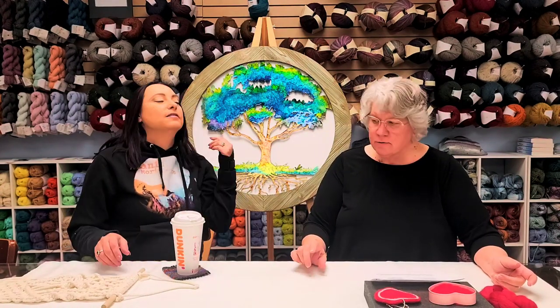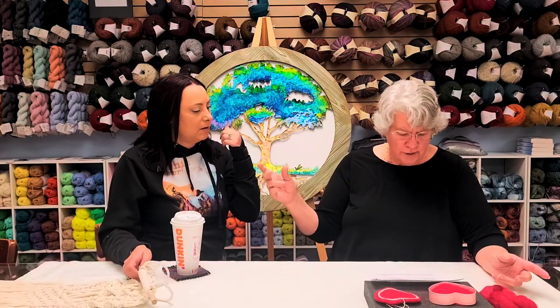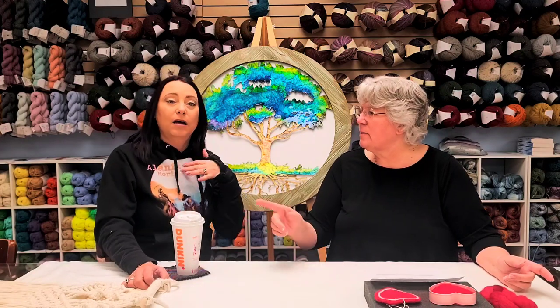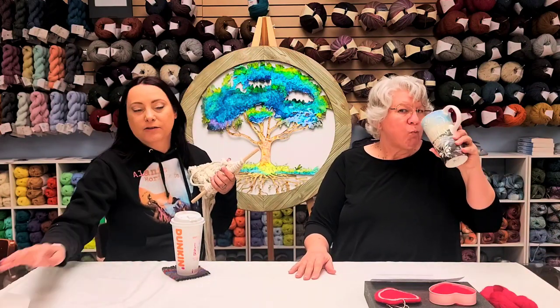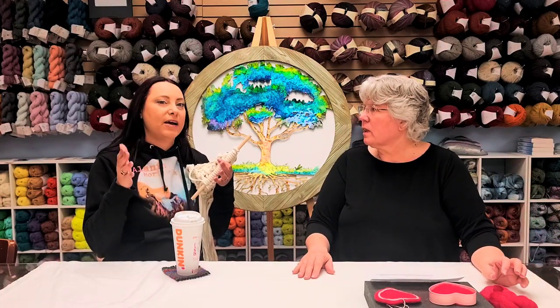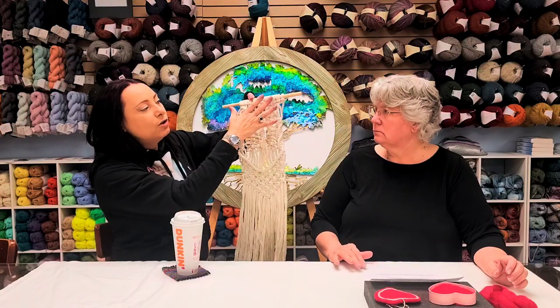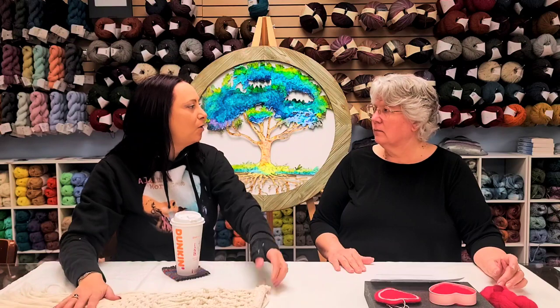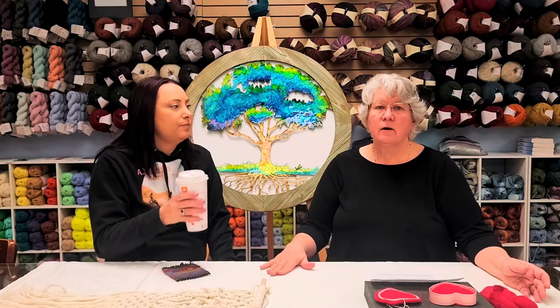Then basic knots macrame — later that evening at 5:30 the same day, the 26th. We have two different beginner classes for macrame knots: the full beginner macrame where we make an actual wall hanging you take home, and the basic knots class where you learn all the same knots but don't actually make a project. We made that option because there are people that want to go down the rabbit hole of macro weaving but really don't want to make macrame projects, or they like advanced classes like the macrame bowl but didn't want to make a wall hanging.